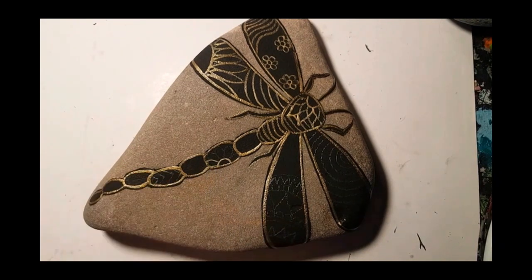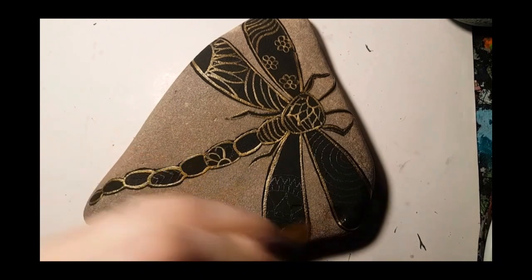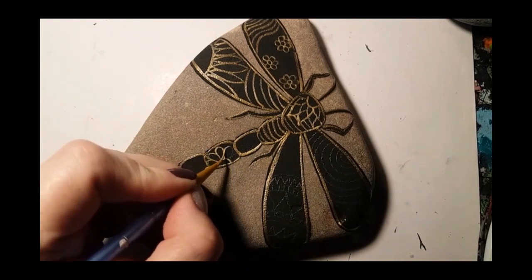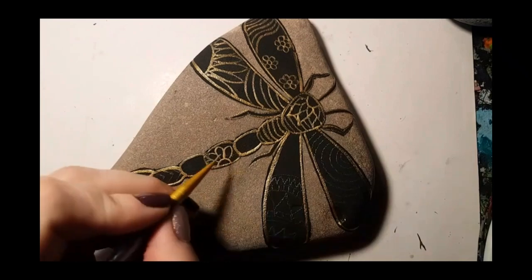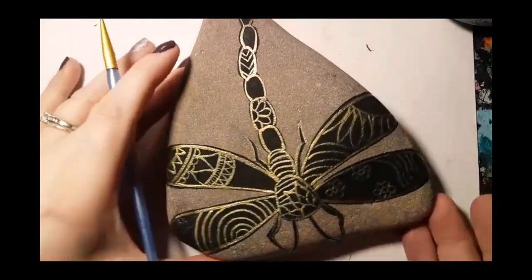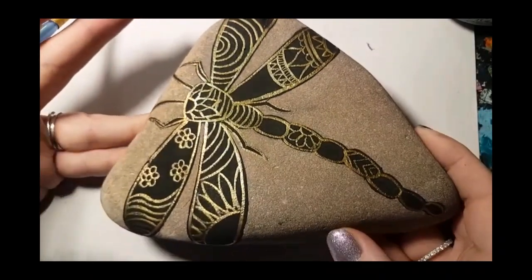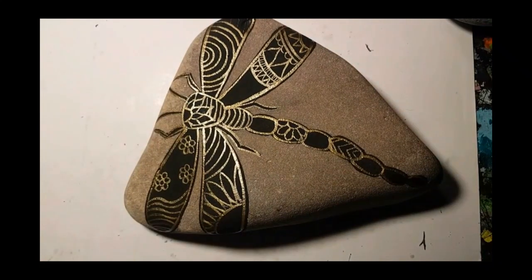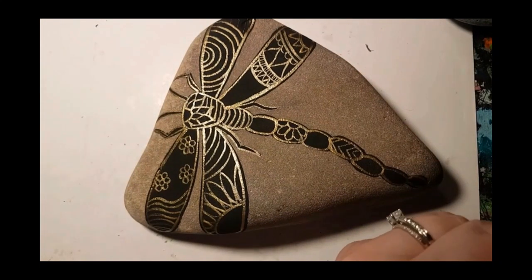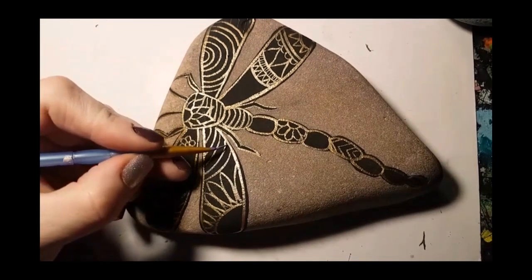I've got flowers here. The second bump down from the head is going to be bee stripes, like a bumblebee. Just do whatever makes you happy — it looks really cool with just the black and gold. So if you want to leave it there, you're done. Now spray it.